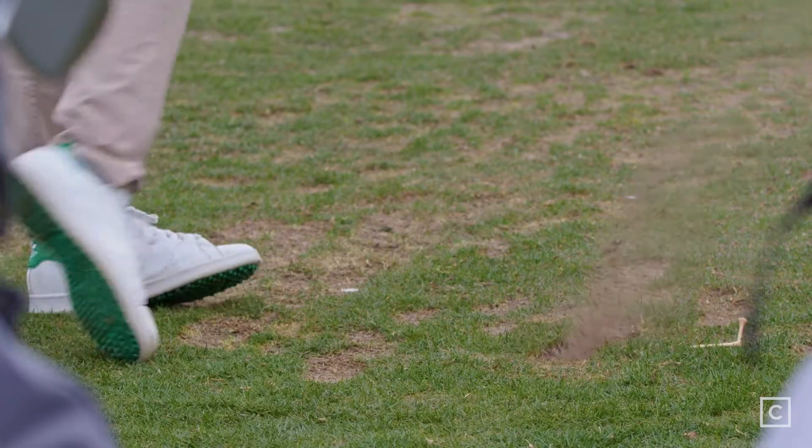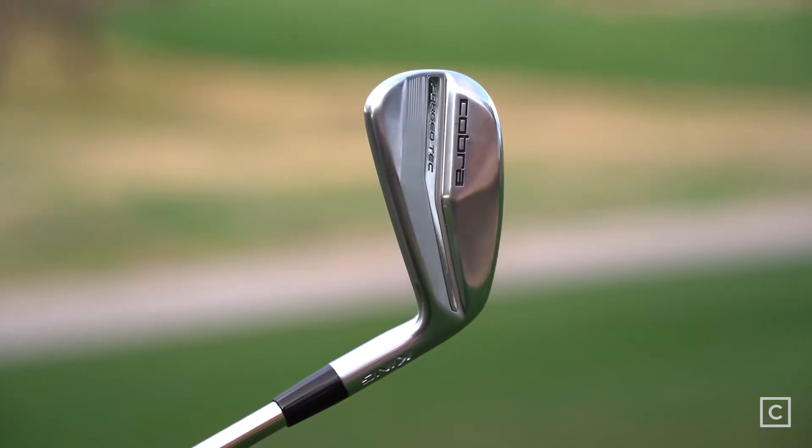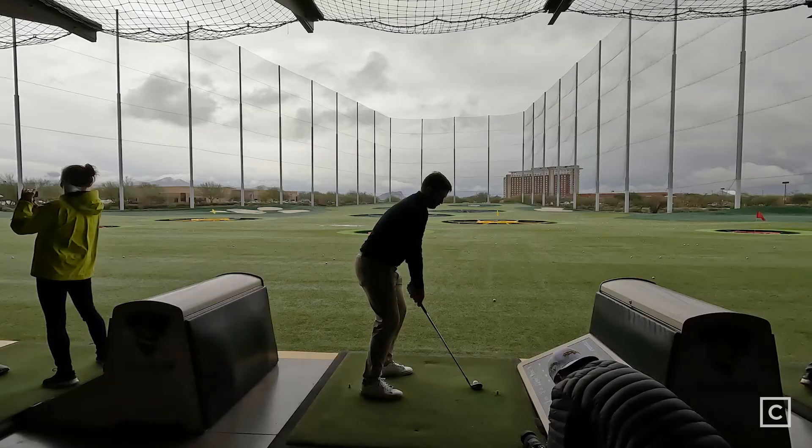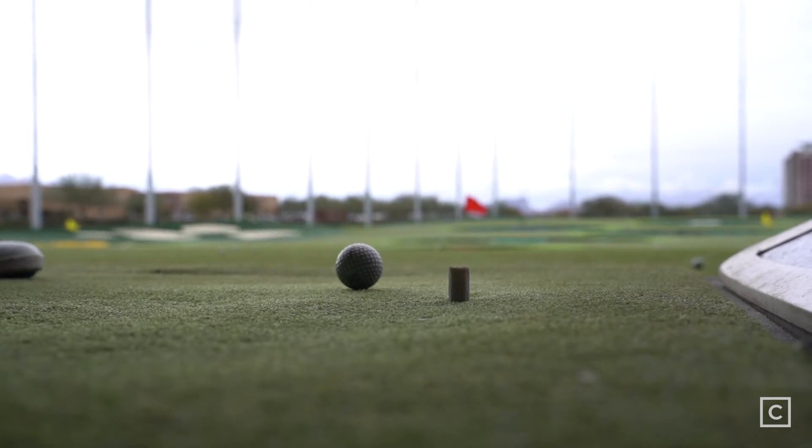I also really liked the look. This Cobra Forge Tech model has simplified the design, created a more uniform piece in the head, and I really like the clean look over the top and in the bag. With the foam microspheres and the hollow body design, you get a lot of distance and you don't have the same ballooning feel or the same impact feel. It felt really smooth, really soft off the face, but not that trampoline feeling you get from game improvement irons.